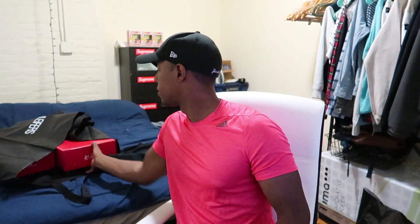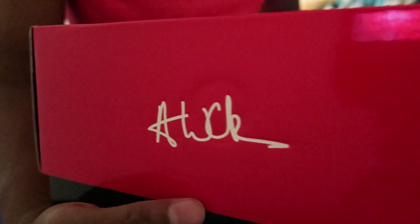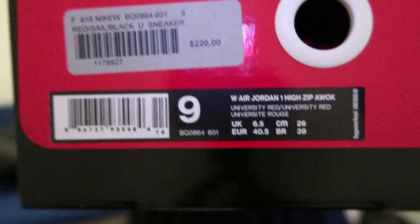First up, we have the Jordan 1 AWOC — which stands for 'And We're Okay' — and this is a collab with Vogue. You can see the Air Jordan box with 'Edited by Vogue,' her signature, the size — these are a size 10 in women's — and the color scheme. These are the white ones I'm going to show you guys. The red ones come in the same exact box; those are a size 9.